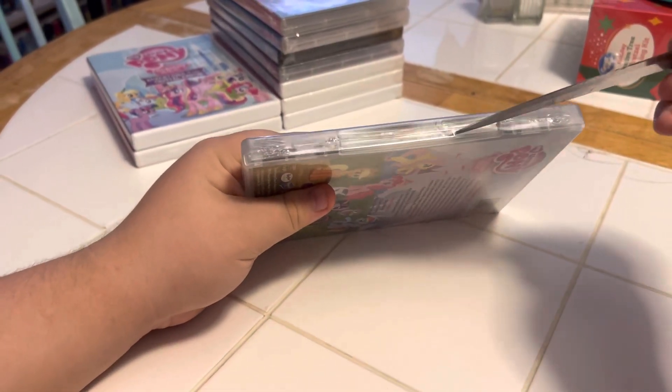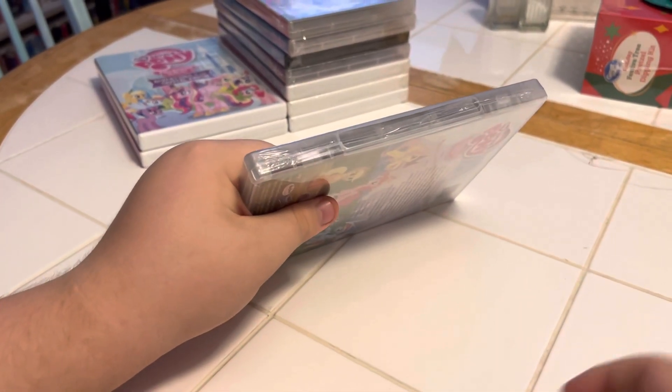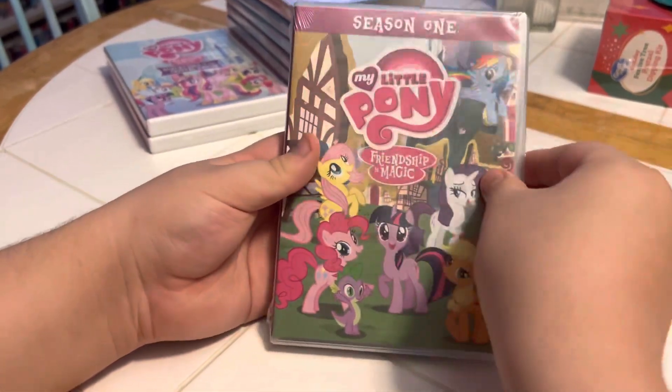Now we're going to open it up and we're going to see what's inside. Careful there, I don't want you to poke yourself. Sorry. You okay? Okay.